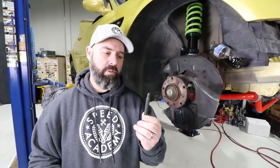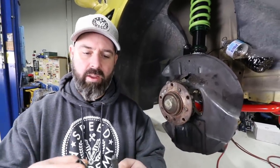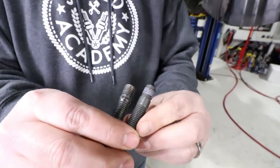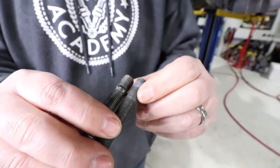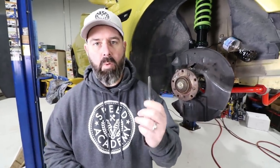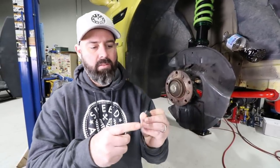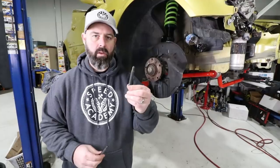Next up is Bimmerworld's race stud - a premium product at a higher price point. It's a little bit longer at 82mm instead of 75mm, and most notably has a much broader shoulder area. The shoulder is a typical failure point so they've given a lot more girth there to make it less likely to fail. It's made of heat-treated chromoly steel that's shot peened and Magnaflux inspected. It has a different installation process - no Allen key hex in the head, so you double-nut to install it.